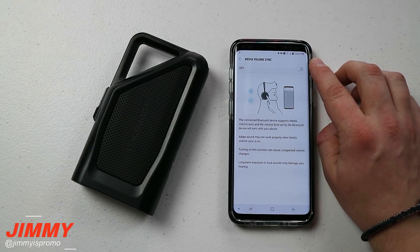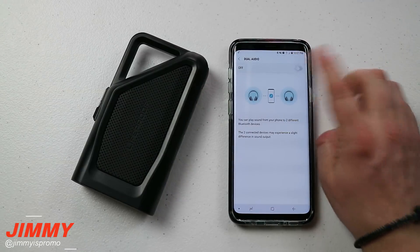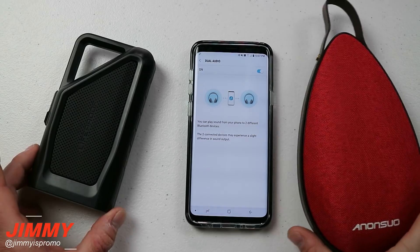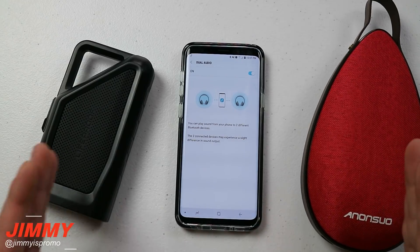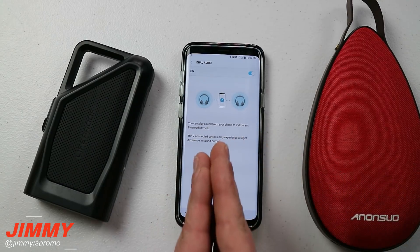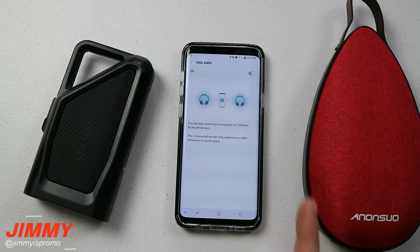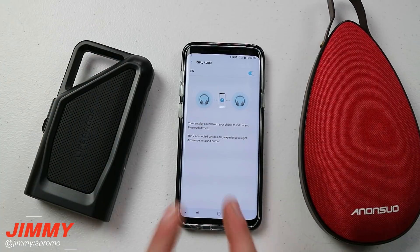I'll turn off Media Volume Sync now because the very next feature will automatically turn it off. Feature number two is Dual Bluetooth Audio. When you turn on this setting, you're able to connect two different Bluetooth speakers at the exact same time. Think of it as dual Bluetooth headphones too — if you're on an airplane with your spouse or a friend, instead of needing an aux splitter, on the Samsung Galaxy S9 and S9 Plus you can have dual Bluetooth connected.